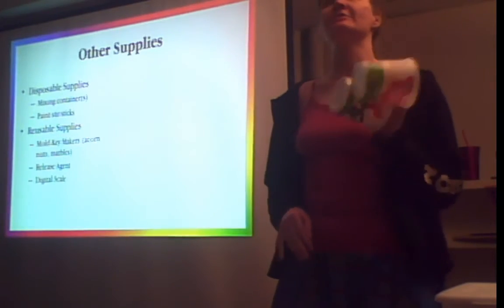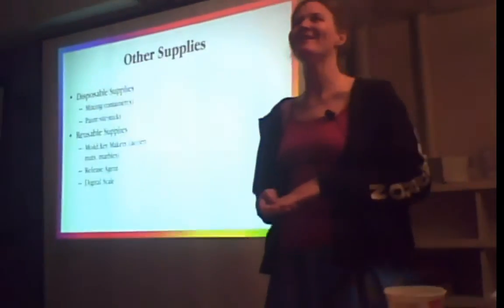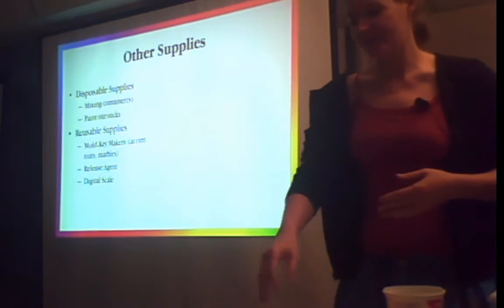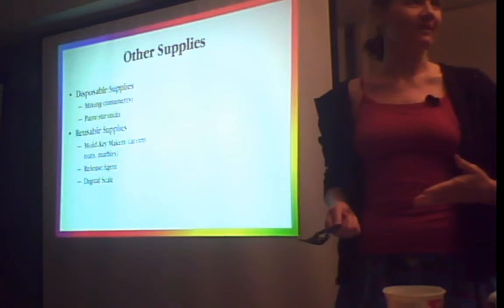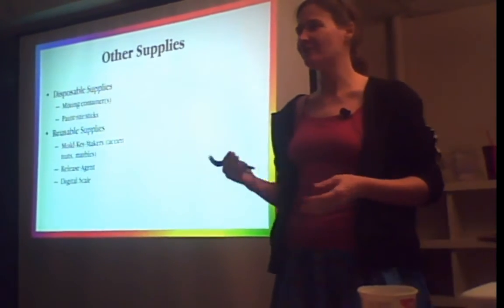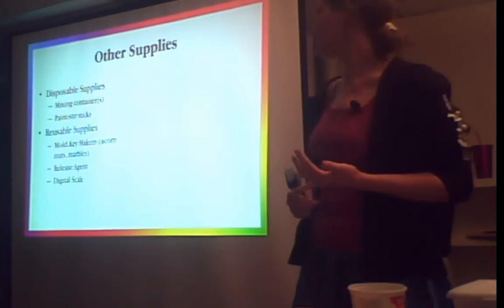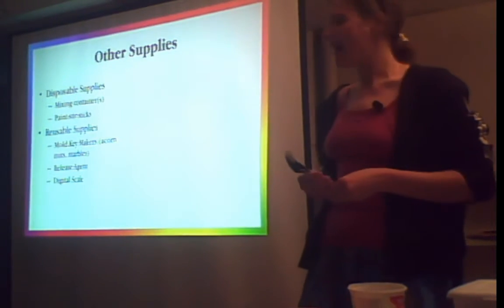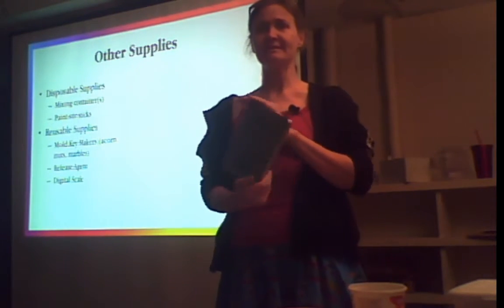Some things you'll also need: mixing containers — you need at least two, and they need to be big enough. I've gotten silicone everywhere from mis-measuring. Paint stir sticks — I forgot to get them so I grabbed forks from Panda Express. You need something you can throw out. Don't use your good silverware. If you want to do two-part molds, you need acorn nuts or marbles for the keys, some release agent — on Amazon, silicone release agent comes in a spray kit for about five bucks. And a digital scale for measuring. Scale, scale, scale.